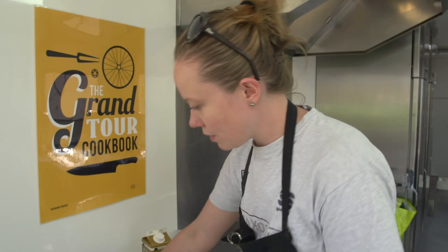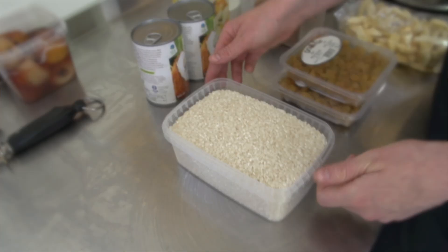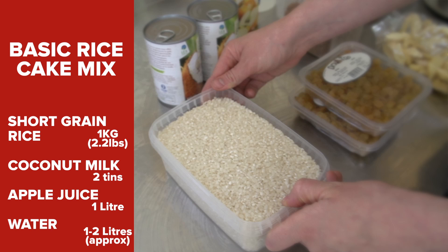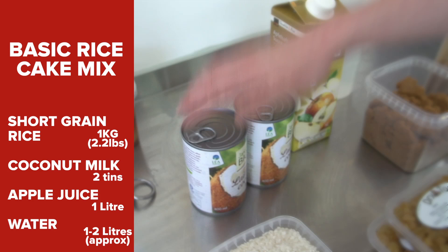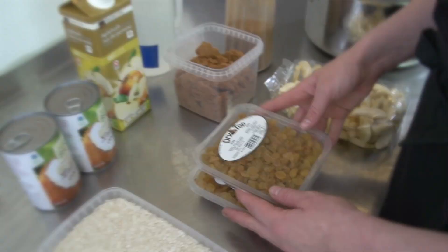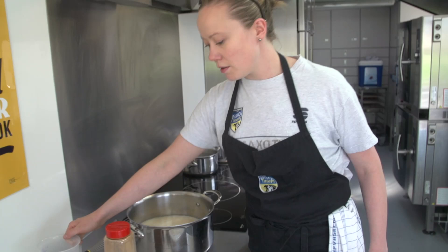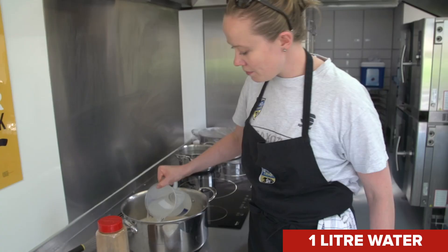We're gonna make rice cakes. This is a very big portion so you can tone it down to a home-sized portion, but I'm making for eight guys. We have a kilo of short grain rice for porridge, two tins of coconut milk, a liter of apple juice, and some water. For flavor we have golden yellow raisins, soft dried apples, brown sugar, and cinnamon — so it's a basic apple cinnamon flavored cake.